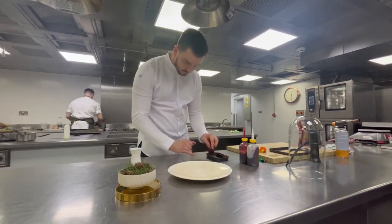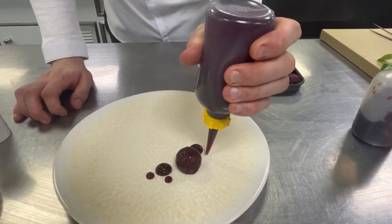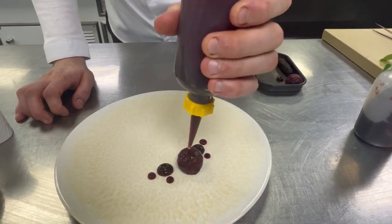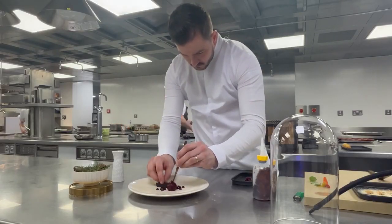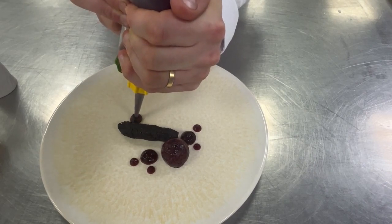To plate the venison, we start off with our fermented beetroot on the plate first, along with the beetroot ketchup. We then add our homemade black pudding, made using IPA beer, and that goes on with our date purée alongside.